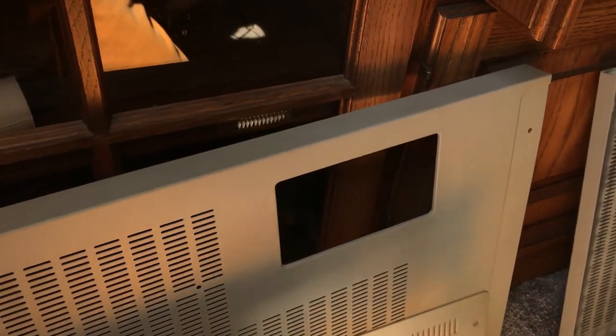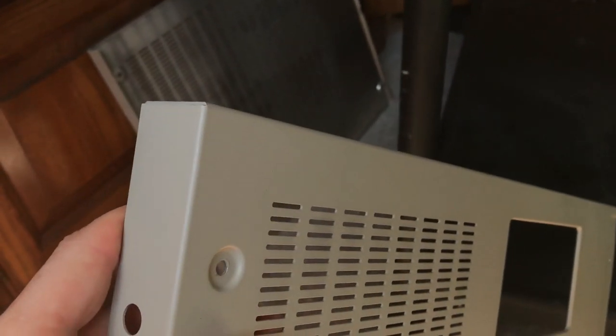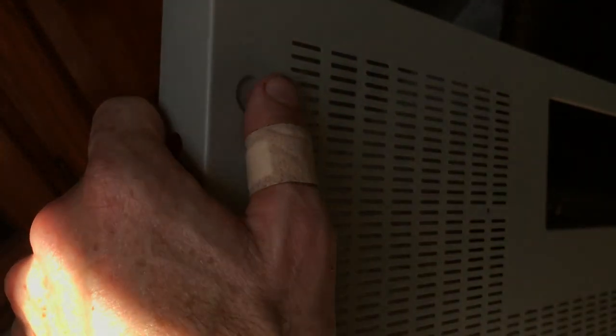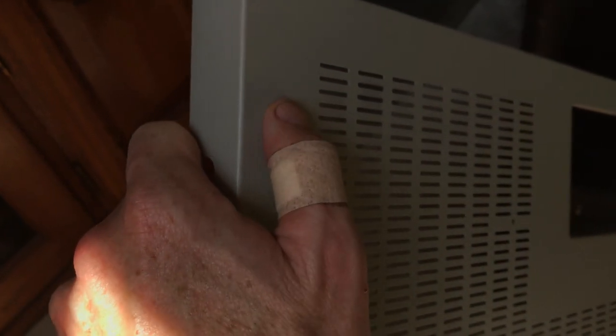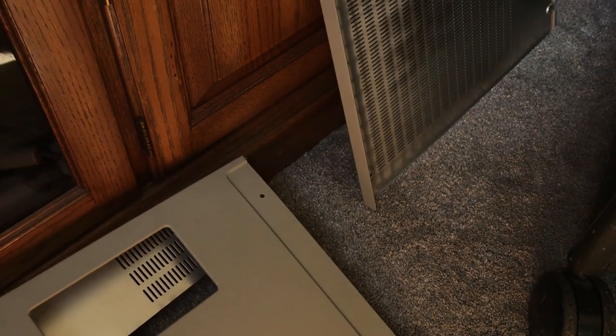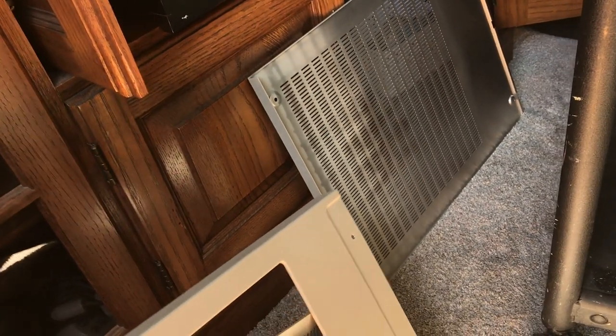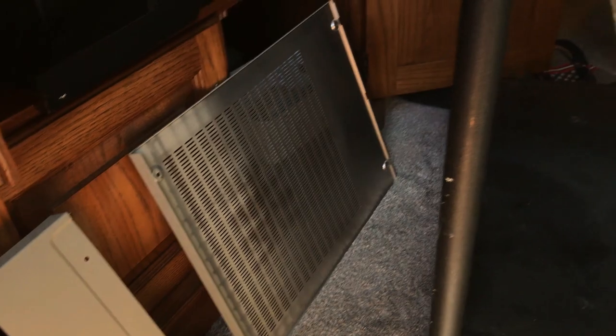All the boards are heavy duty. There's so much little attention to detail — even on this shell here, the screws are all recessed into this little dimple. And the screws when you screw them in, they click when they're in place and then they come out super smooth after that.